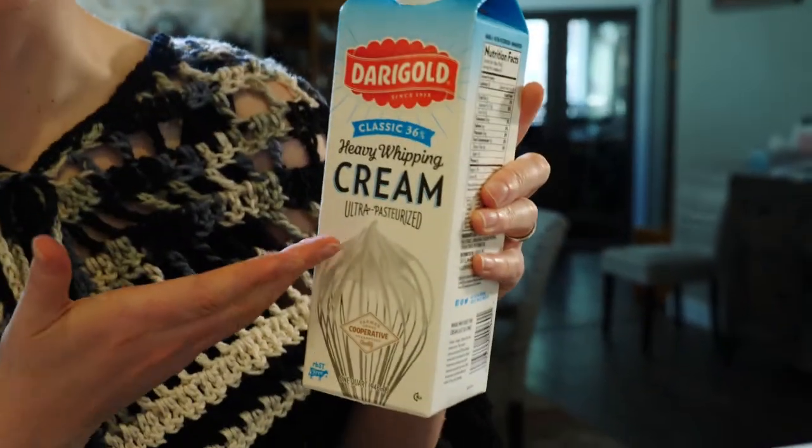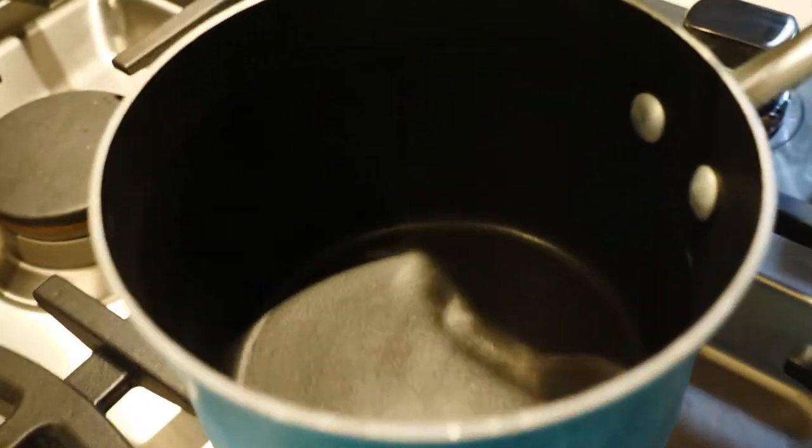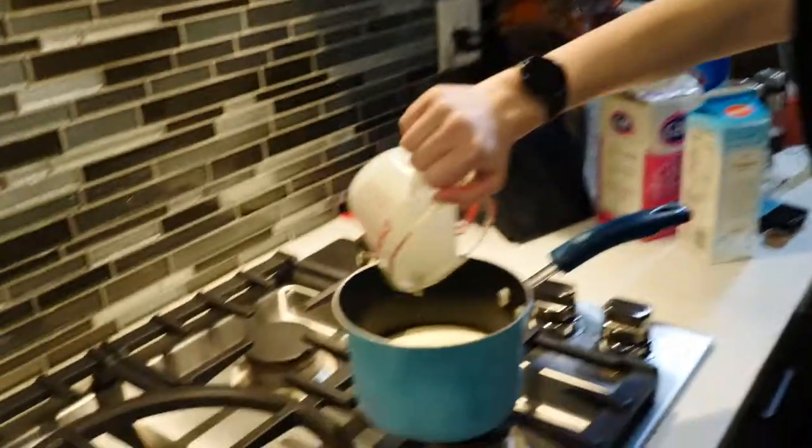We want two and a half cups of heavy whipping cream. That's one cup — I think this pot is big enough, we're gonna try. Another cup. And another half cup. I described panna cotta as somewhere in between pudding and jello.